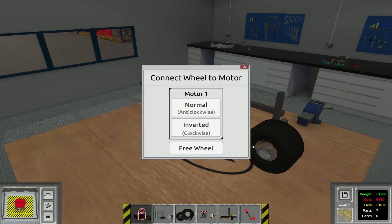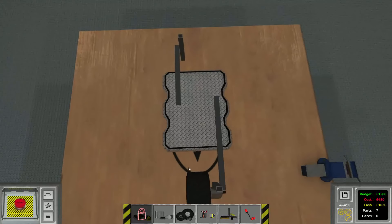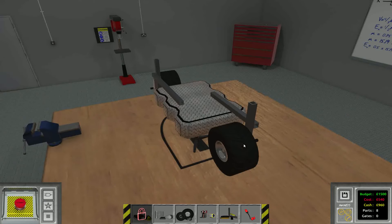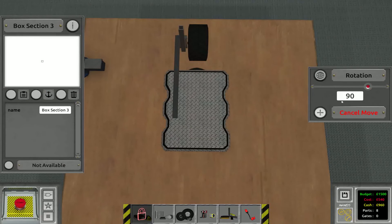You need to have it move clockwise — that is inverted in this case. Make sure that it's aligned in the middle. And for the back we only need a free wheel. It doesn't need to have any motor. Just make sure that it's aligned in the middle as well.